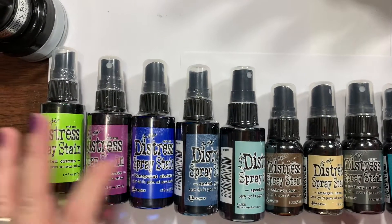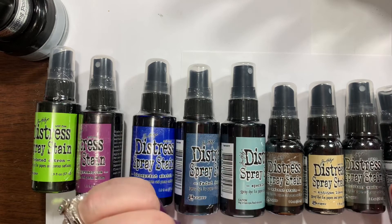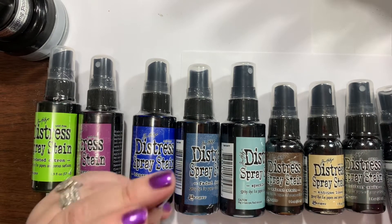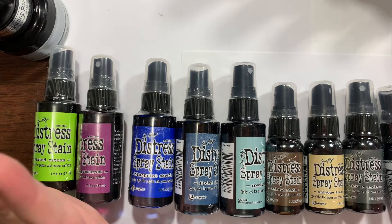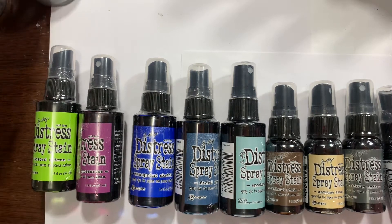Hey guys, how's it going? I have a little Frantic Stamper haul here and that company rocks — it was super fast lightning shipping. I did not even expect it today or tomorrow; I expected it maybe Monday, but it's here, so I'm excited.